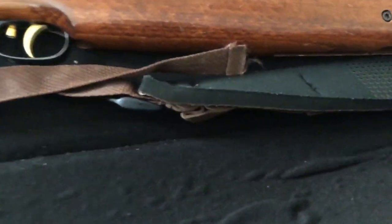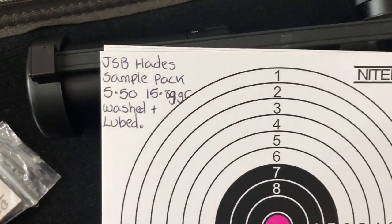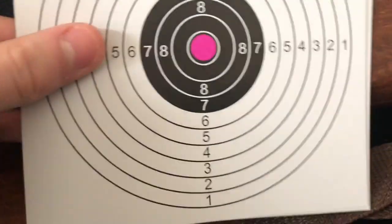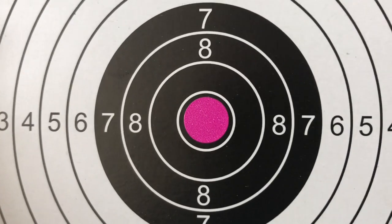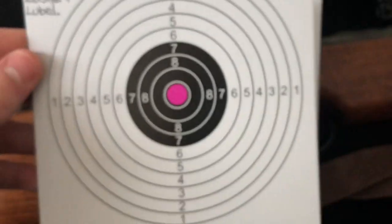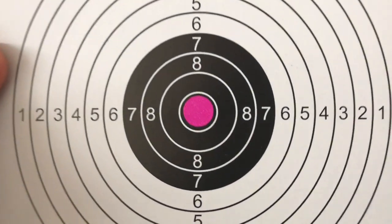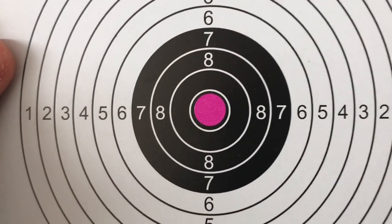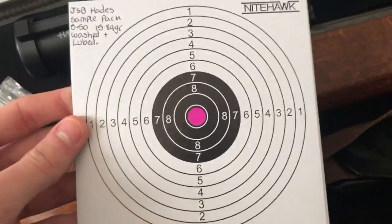I'm going to show you the targets I'll be using today. Here are my three targets — JSP Hades sample pack, 5.50, 15.89 grain, washed and lubed. That dot in the centre is a 10mm dot, so that is one centimetre in width. I put it on the bullseye because when I'm looking through my scope, there's a black reticle on the black ring and I find it hard to make out the circle. So I put a little pink sticker on it — I got these off eBay for about a pound for around 300 of them.